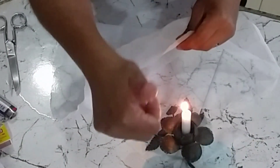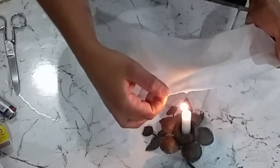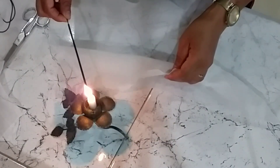Quem tiver gostando, por favor, já dá aquele like e ativa o sininho, por favor, para ajudar. Então, pessoal, terminei, certo? Agora o que nós vamos fazer: vamos ver o incenso.